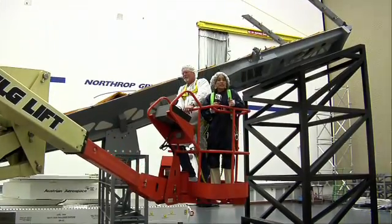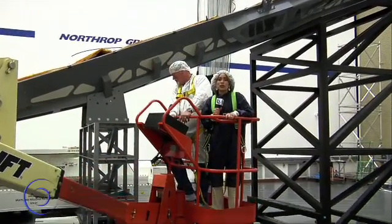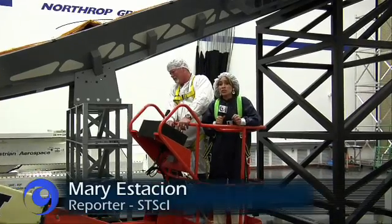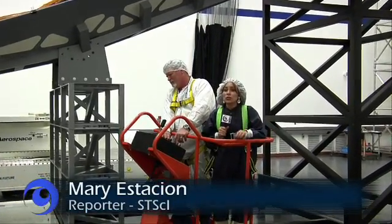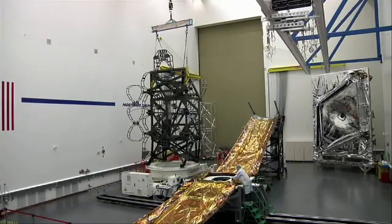When you're building an observatory like the James Webb Space Telescope, you want to make sure all the pieces fit together correctly. To see how engineers go about doing that, we're here at Northrop Grumman in Redondo Beach, California. We have two important pieces of our development hardware that we're putting together, or mating, today.